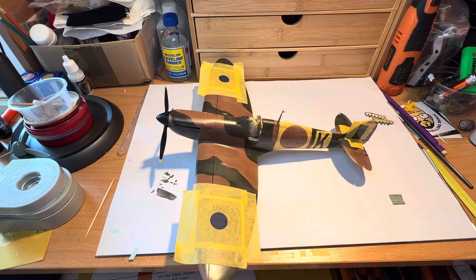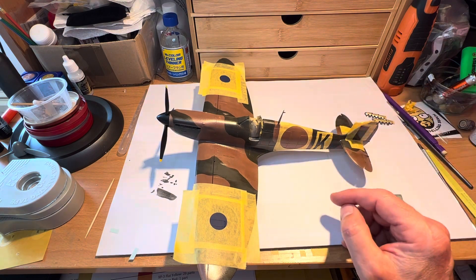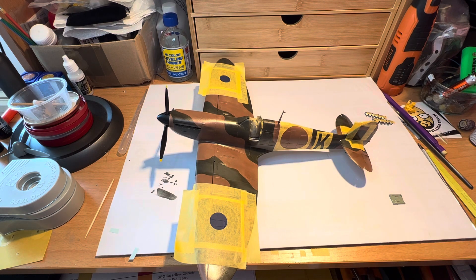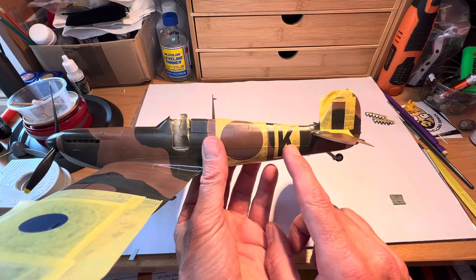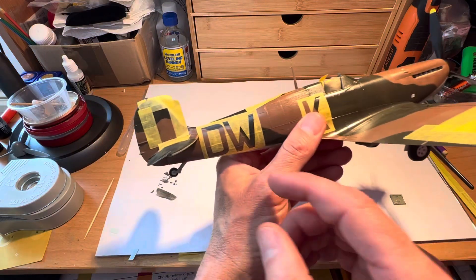I've moved on a little bit since the last film as well because I started to get into actually putting these things in and I've done some masking on both sides. I've learnt a few tricks since then and the use of overlap tape — tape to put on top of a mask — is extremely beneficial, particularly when you're putting on lettered masks like this. The particular example I'll give you is the DW marking here.